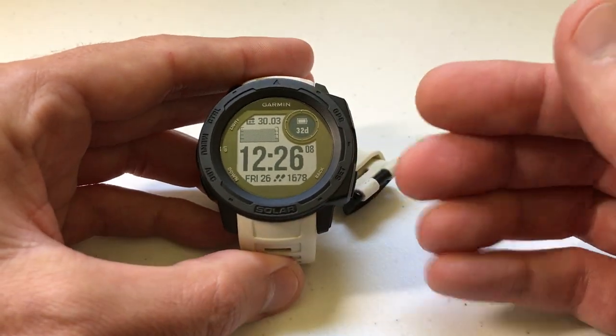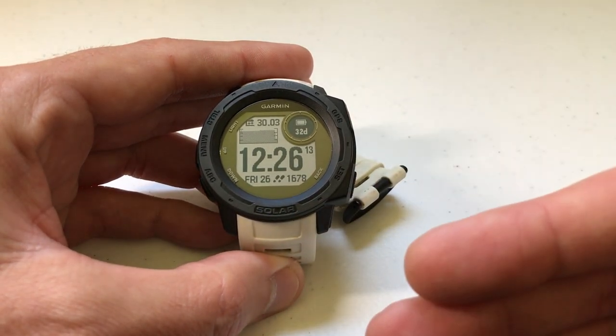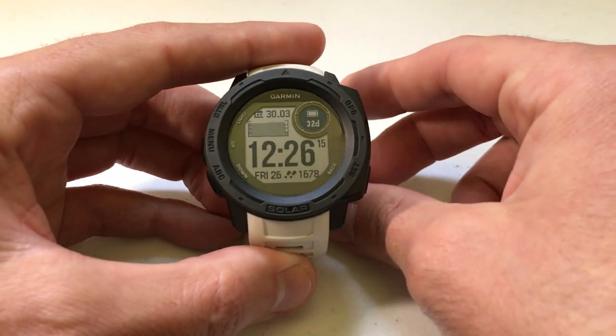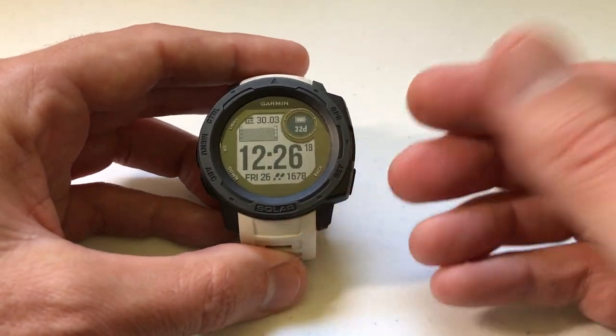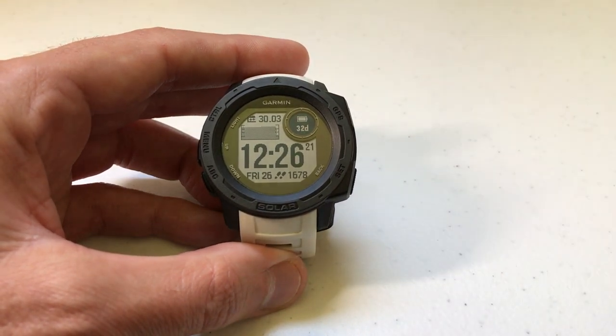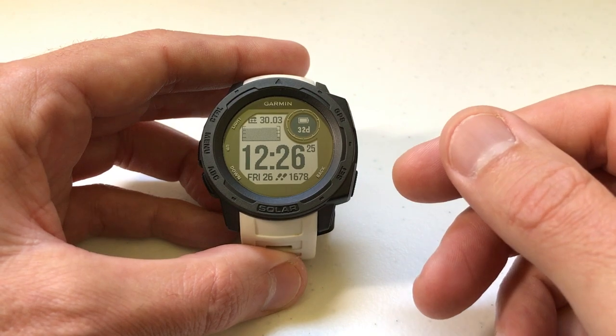I'm using the Garmin Instinct solar non-tactical version. It doesn't matter if you're using the solar or one of the non-solar models of the watch — this video should work the same for everybody. This is a feature that 90% of you out there will never need to change, but I do want to let you know that it's available just as an FYI.